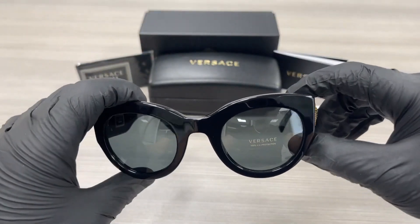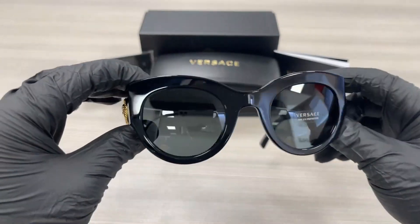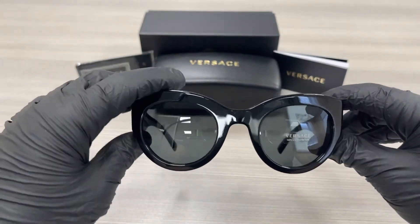The lenses are a solid gray cat eye shape. They are Rxable with a saddle bridge design.